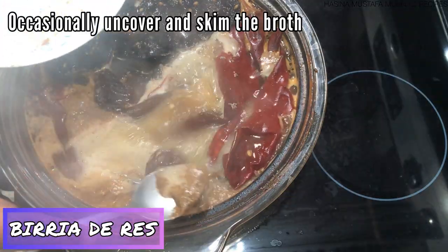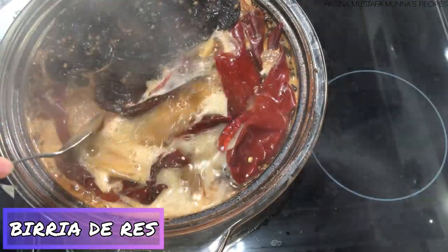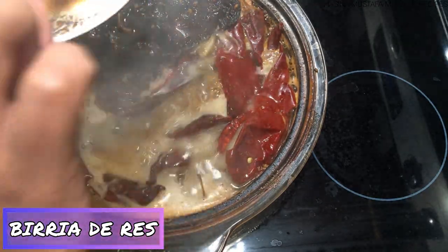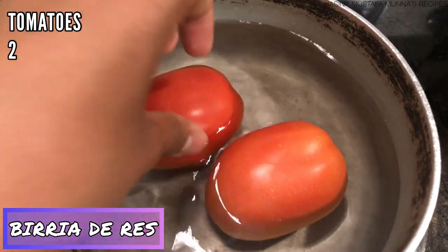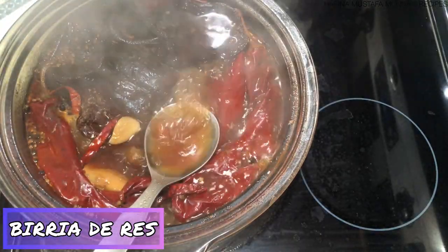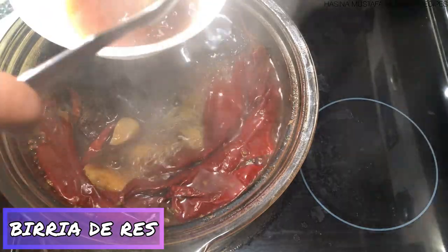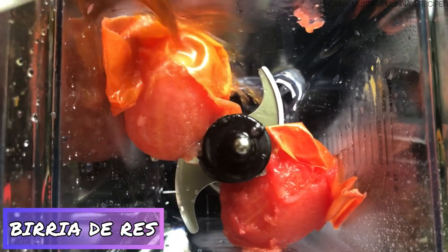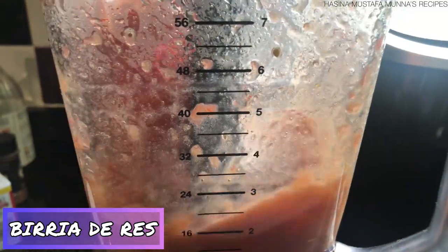The peppers need to get soft, so I'm covering this and letting it cook for an hour. During this time there will be more scum on the surface, so take the lid off every now and then and skim off the top. Next, I'll show the process of blending tomatoes and peppers — take two medium-sized tomatoes and let them boil in a pot of water to help blend them down.